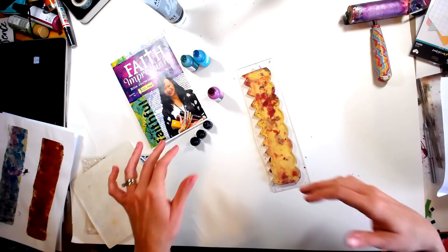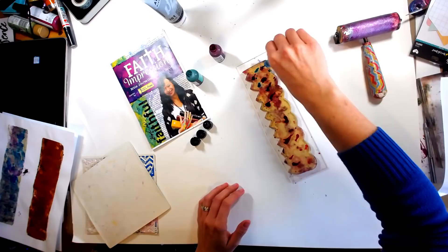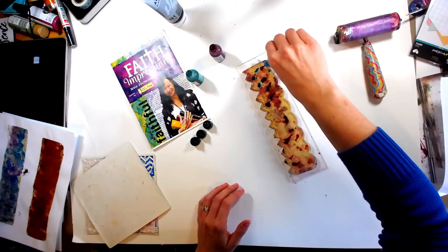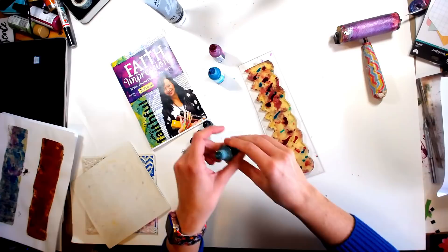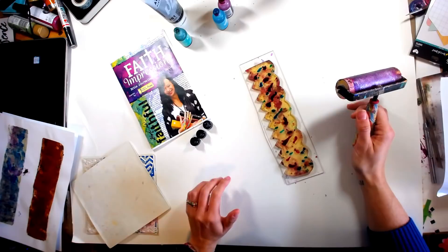We're going to be using just a few colors of alcohol inks, and of course I've got my Brayer. We're just going to start by applying our alcohol inks kind of loosely — floppy, I don't know if that's a technical term but that's the word I use. I'm going to add a little bit of green too. Alcohol inks do tend to dry really fast, which is great because it allows you to move through this process faster.